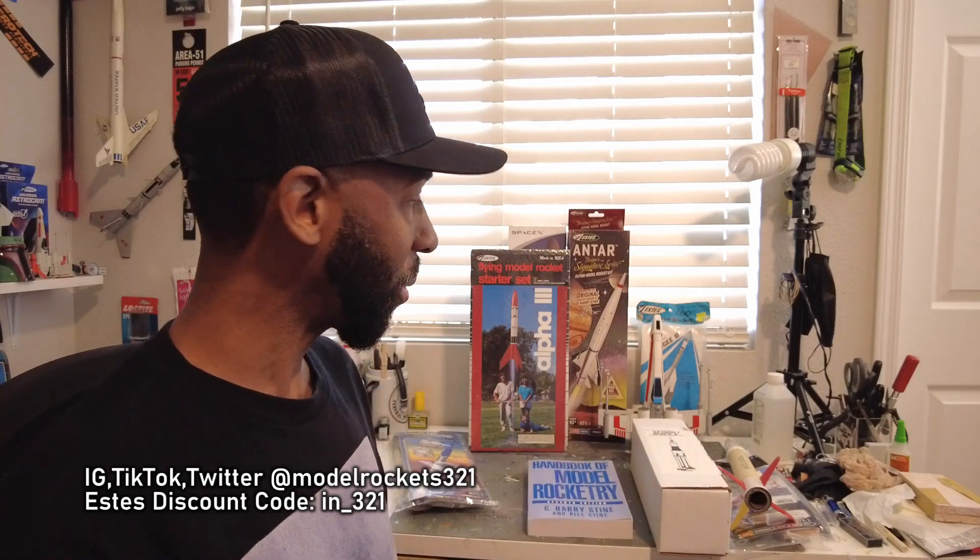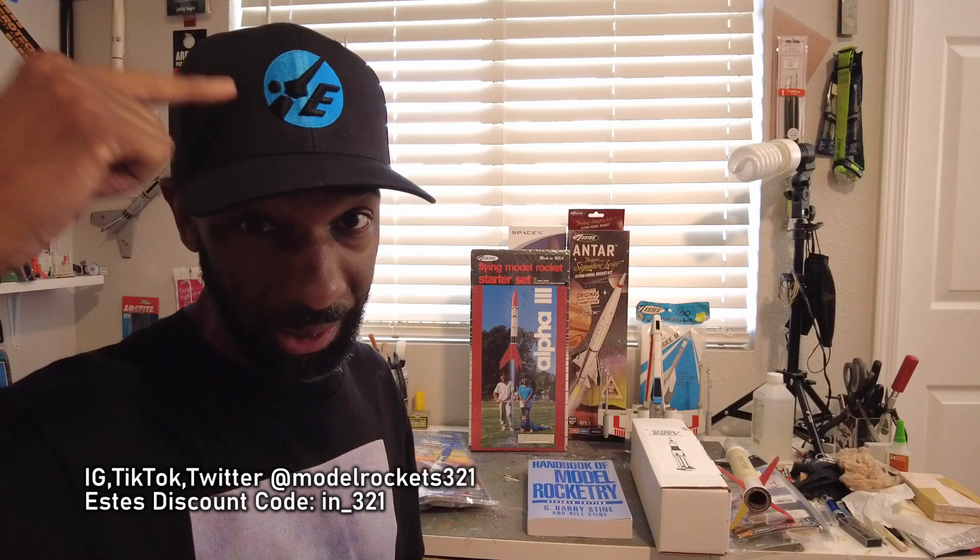Welcome back to the channel, this is Model Rockets 321. Subscribe to the channel, thumb up the video, drop a comment. This video I think you may find helpful if you're getting into the hobby — even if you've been in the hobby for a while as a collector or just like to build and fly. Oh yeah, and shout out to Estes — thanks for sending me this hat, really appreciate it.